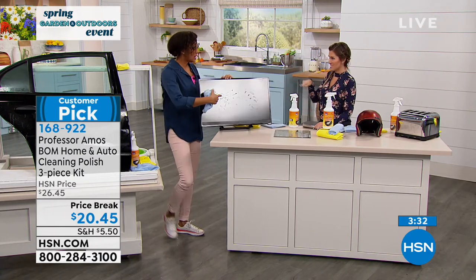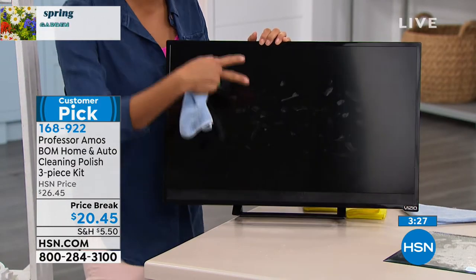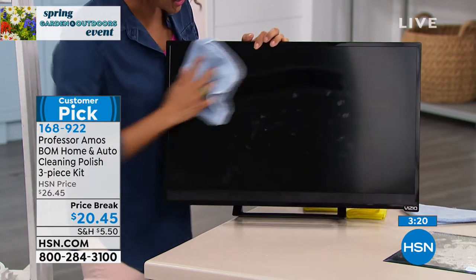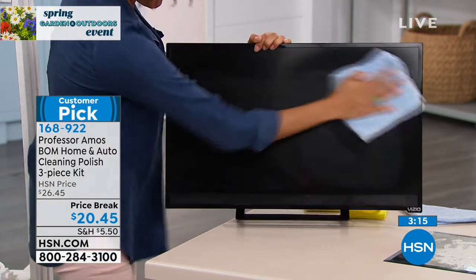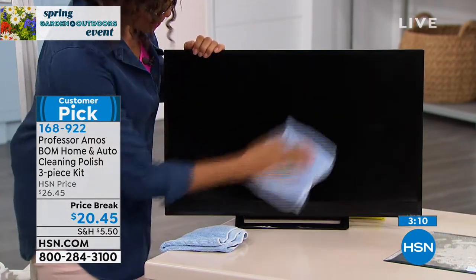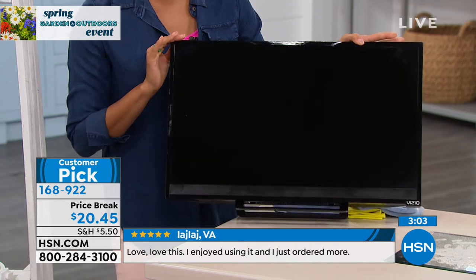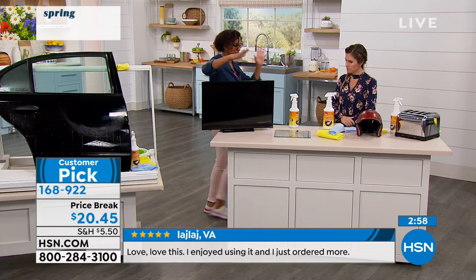Anywhere you have fingerprints — maybe a touchscreen, a laptop you take everywhere. Spray it on your cloth so it doesn't get into crevices, and now clean the screen. Follow up with a dry cloth and boom — this is actually going to repel fingerprints and shine. When you go back to use that touchscreen, you don't have to worry about it.